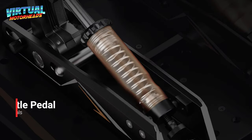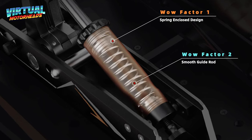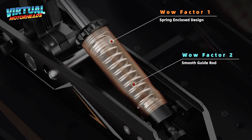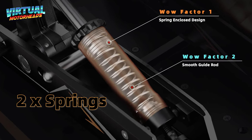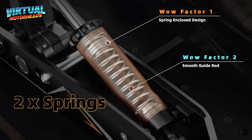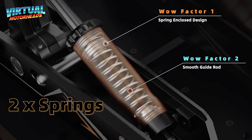Next up, let's jump into the throttle pedal. This throttle uses a spring-enclosed design with an extremely smooth guide rod that ensures a silky pedal feel. It comes with two springs of different resistance levels and allows for continuous force adjustment, making it possible to replicate the throttle resistance of almost any vehicle.